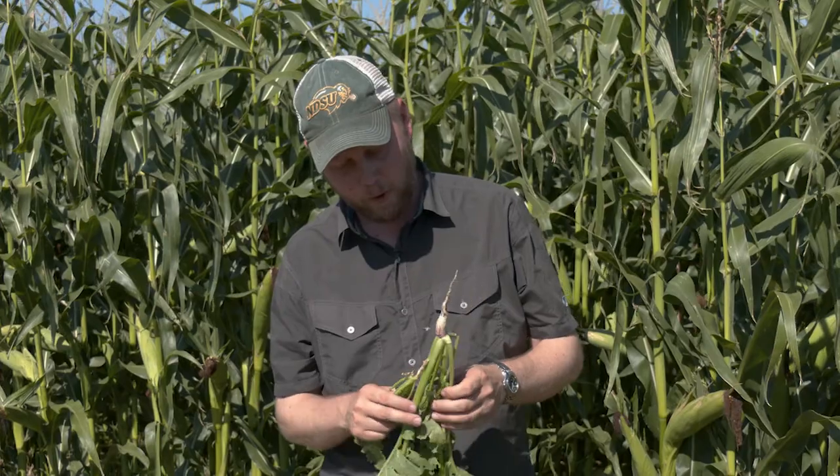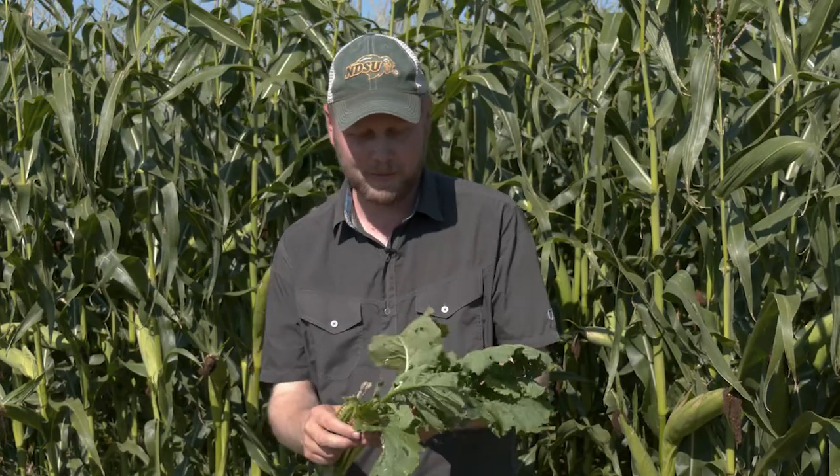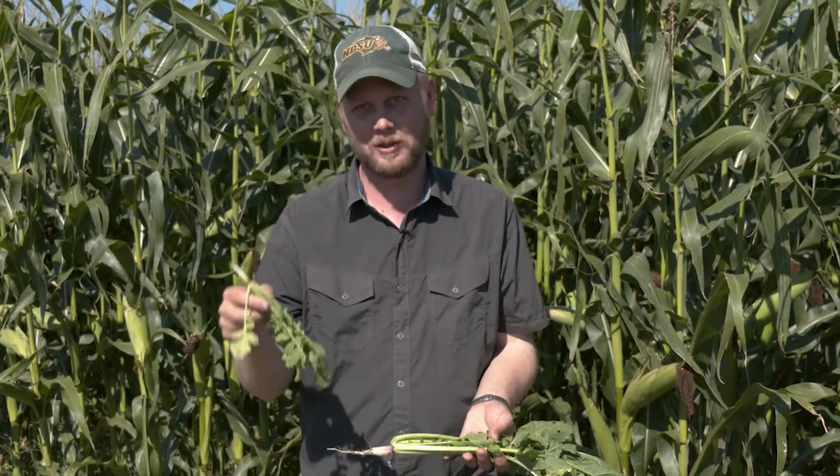On the edge of the corn here at this time of year, you have some really nice looking cover crops, something along that looks like this. But in the center, where you don't get as much sunlight, we only have something that looks like this.